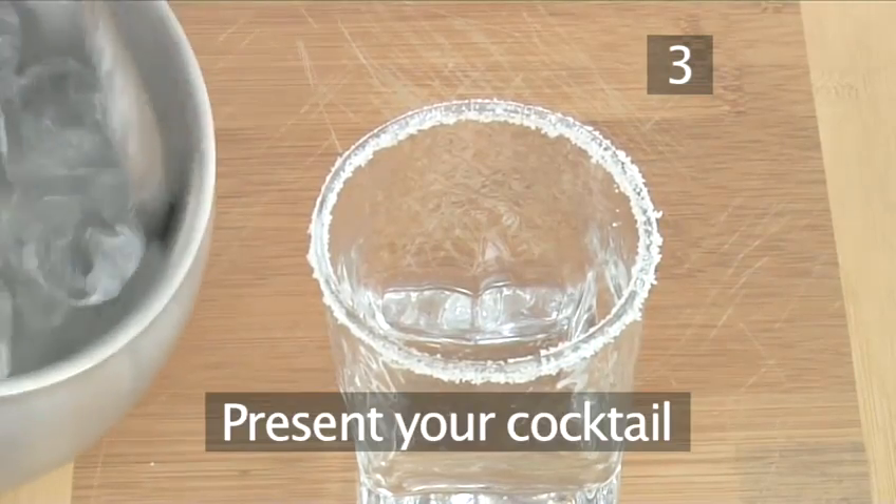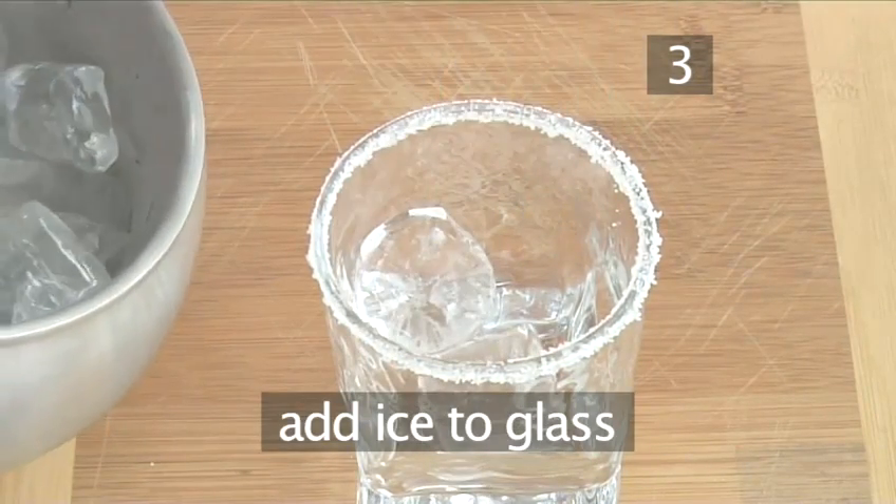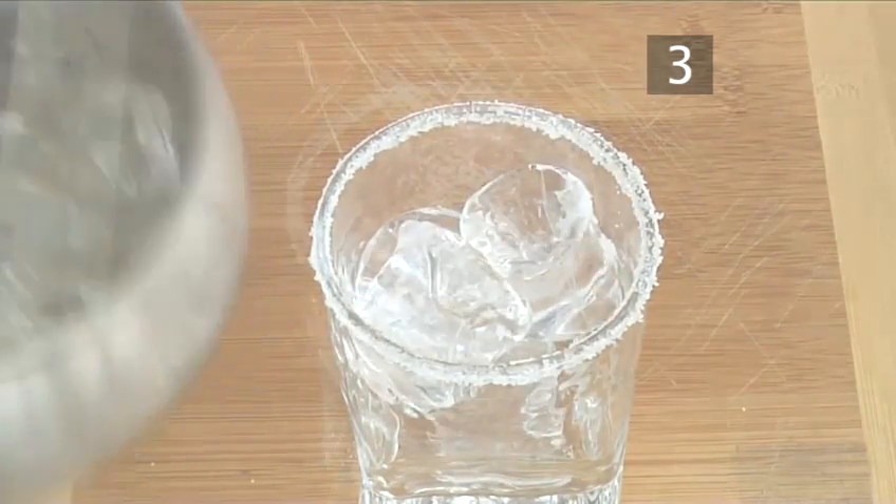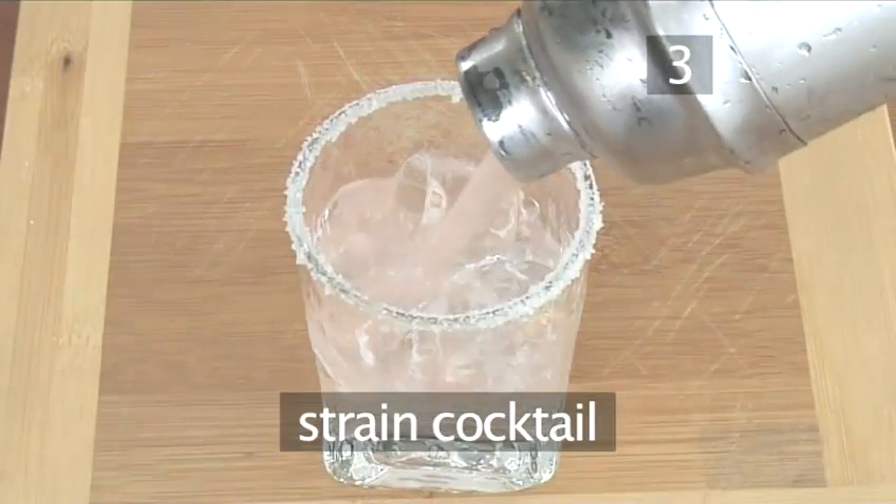Step 3. Present your cocktail. Almost fill the salt-rimmed glass prepared earlier with ice cubes. Then carefully pour the cocktail over the ice.